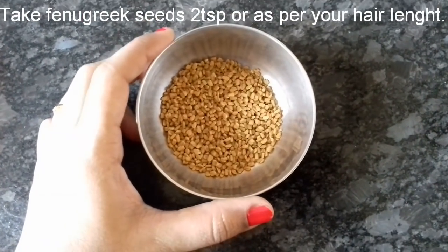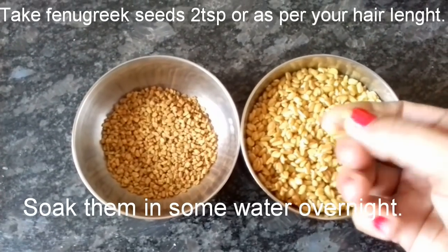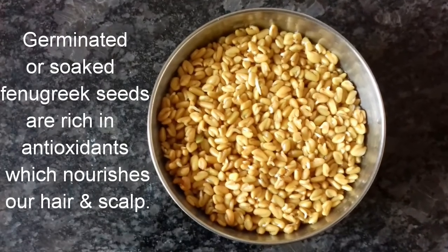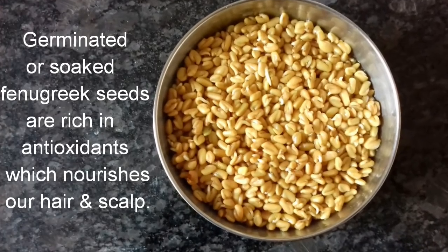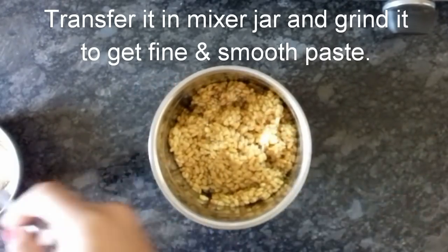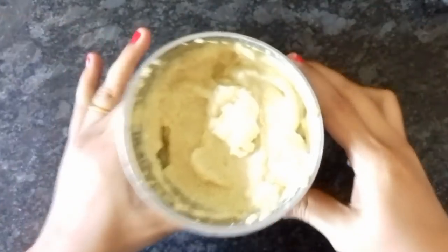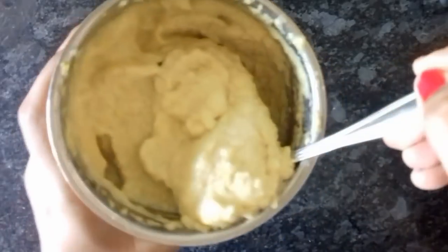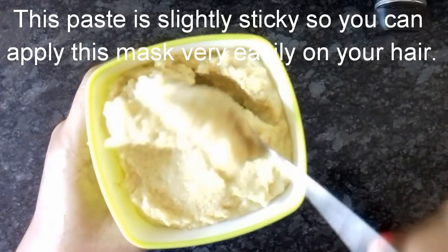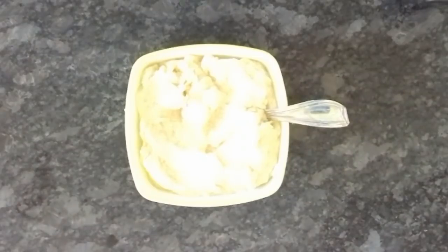So guys, let's see what you need to take. I have two to three tablespoons of methi (fenugreek) seeds. You can see it has been soaked. These seeds are full of antioxidants which will nourish your hair and scalp and help solve your hair issues. Add the methi to a jar and blend into a smooth, fine paste — make it thick and sticky, because that stickiness helps you apply the hair mask on your hair.